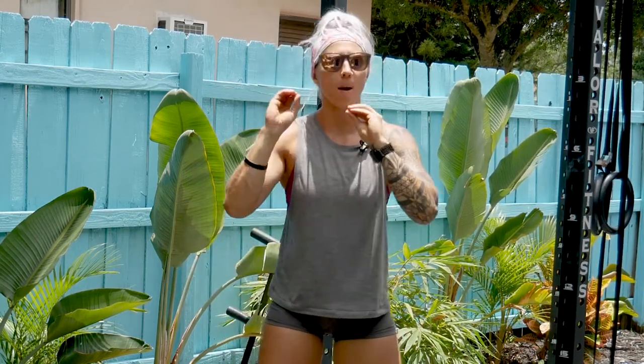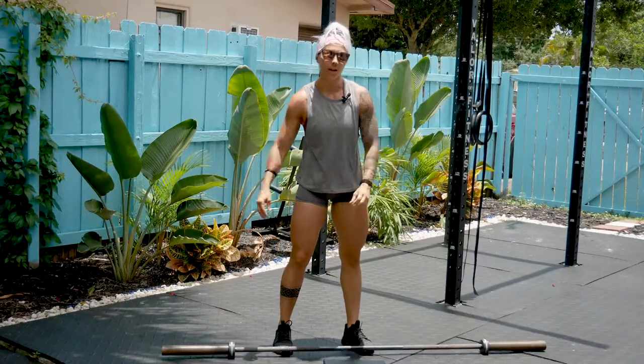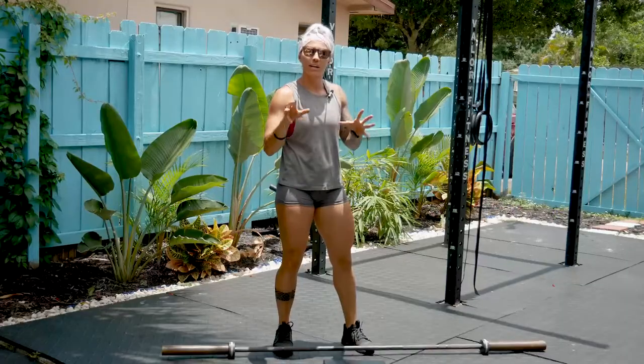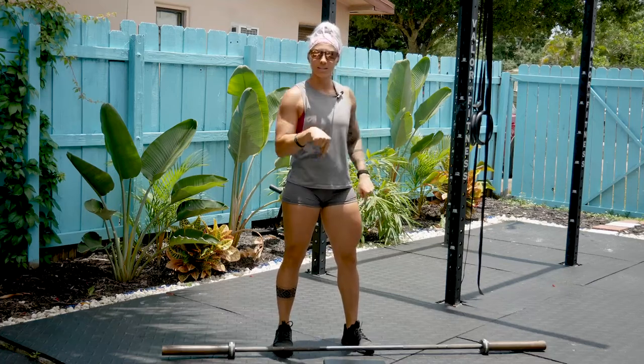All right, you guys. Welcome to your workout of the day. This is a good one — we're hopping right into it, zero explanation. All you need is a barbell. The only thing I recommend is that you pause this video if you have not stretched. Pause it. Make sure you get in a good five to ten minute stretch before you start this. Grab a barbell. Let's get started.